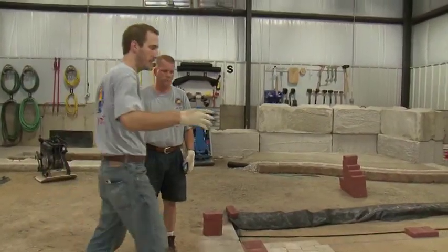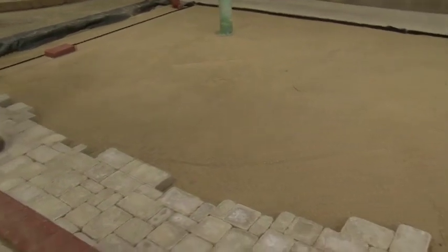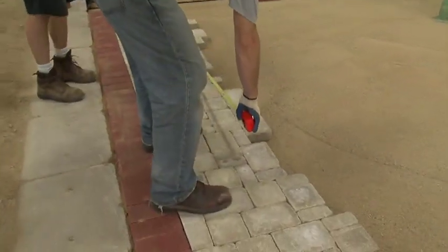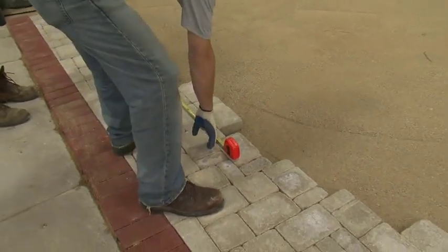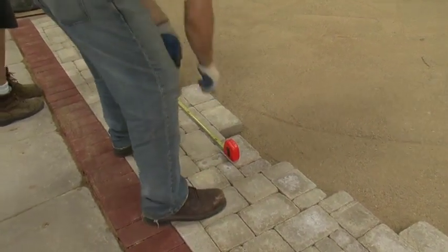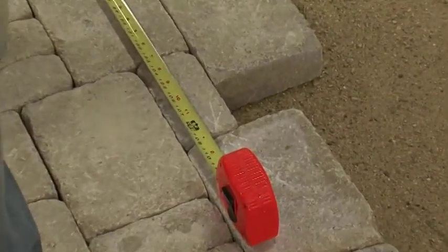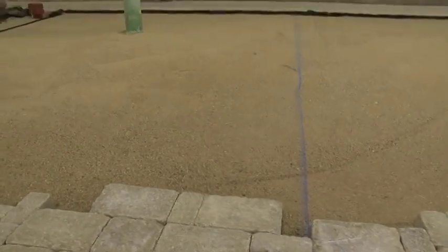The next thing we're going to do is establish a center reference line off of one of our bond lines that we can use to move the pavement forward as we keep laying. We'll measure from our existing chalk line until we get to approximately midway in the project and just choose a bond line. I have one directly right here which seems to be just about halfway through the project — it's at nine feet and one half inches. I'll make a mark on that bond line, then go to the top of the project and measure out the same distance: nine feet, one half inch. Use a paver on the sand to mark where to snap the chalk line. Now we have a new reference line in order to advance forward on the driveway.